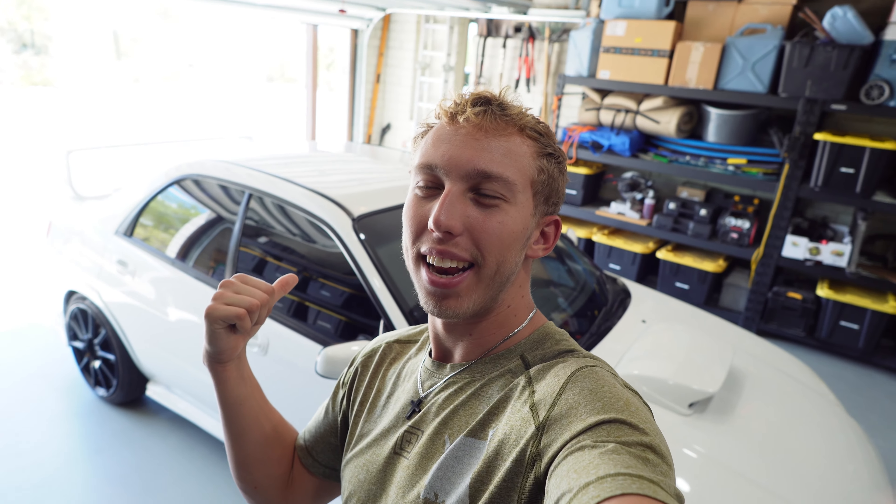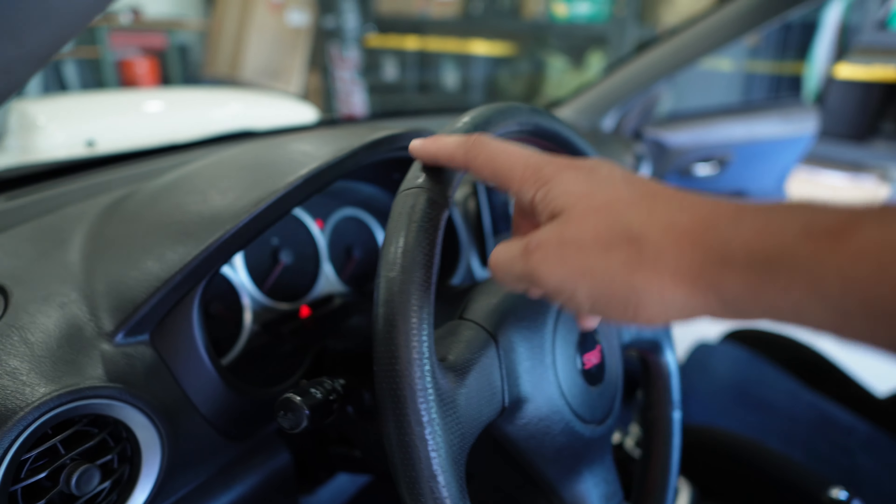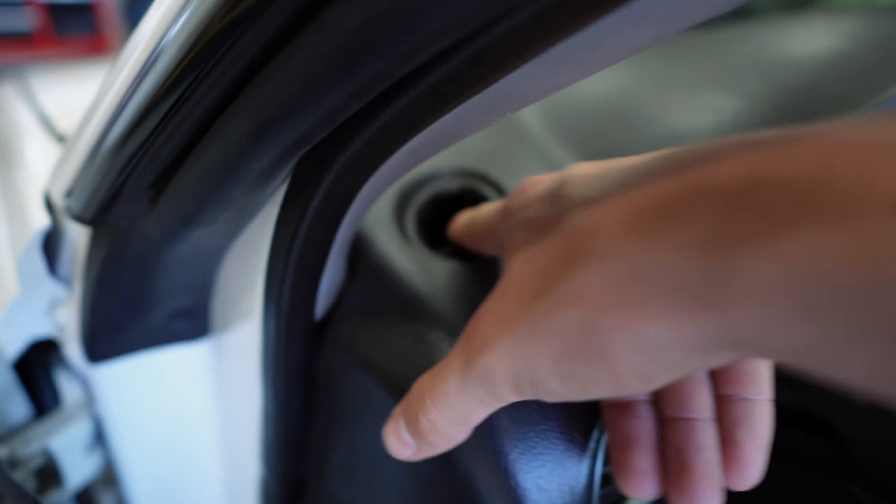Hey guys, welcome back to the channel and the vlog. We're doing some more work on the STI — today we're taking a break from motor work and doing a little interior work. This car could use a little spruce-up. Apart from getting the interior shampooed, vacuumed, and cleaned, it's still showing its age, but for how old it is the interior is pretty clean — we can make it better.